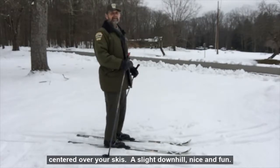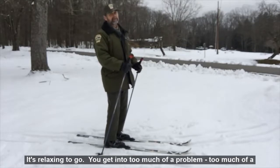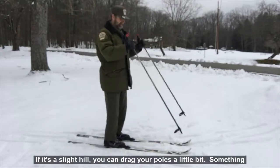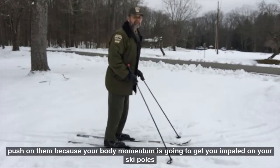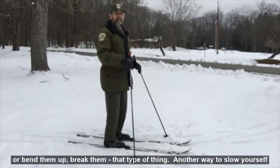A slight downhill is nice and fun. If you get too much of a hill and need to slow down, on a slight hill you can drag your poles a little bit. Something you never want to do is put your poles out in front of you and try to push on them, because your body momentum is going to get you impaled on your ski pole, or bend and break them.